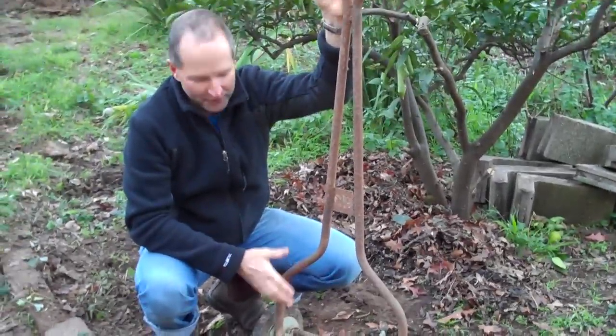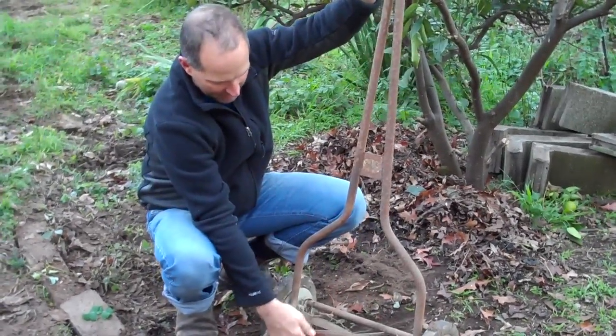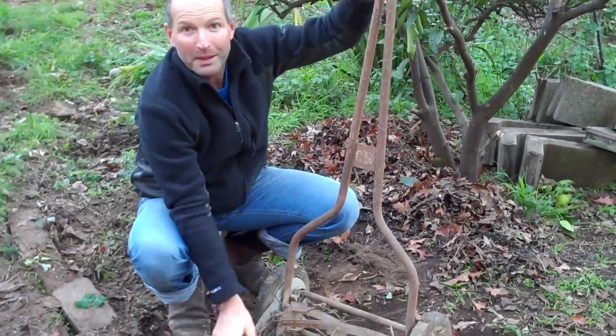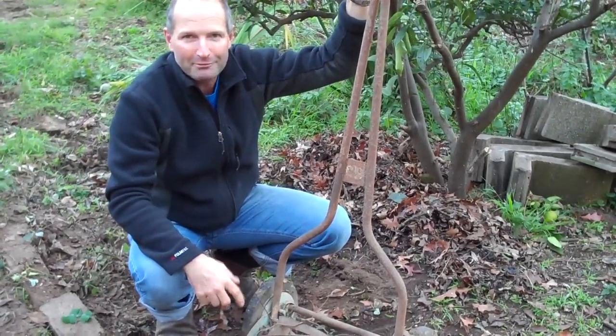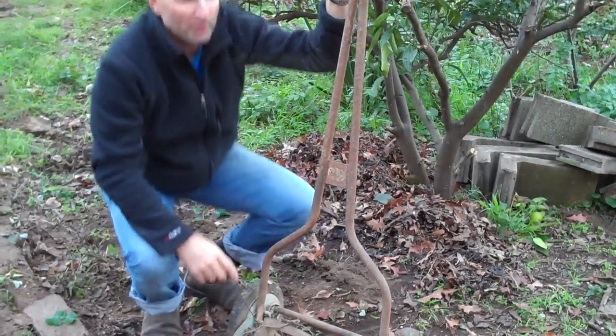Look at this beautiful little old push lawn mower. We're going to make this a bit of a feature in the garden as well, to remember how people used to cut their lawn — and who knows, we might use it to cut our grass and use the clippings in our compost.